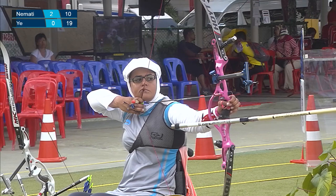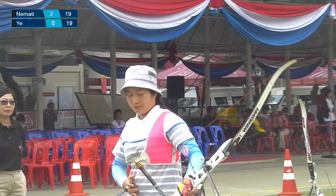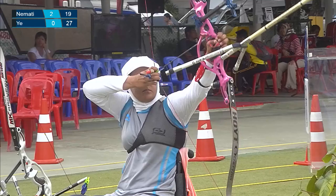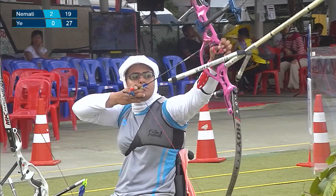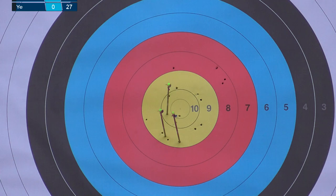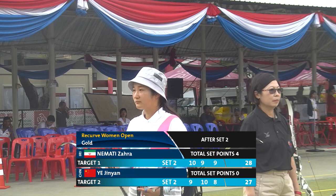Nine. Tied up here with one more arrow each. Let's see how China will do. Eight for her last arrow — she does not look happy about that. Back to Iran: nine for her last arrow. Waiting for the judges to confirm, but it looks like she has won the second set as well, leading 4-0 for Iran.